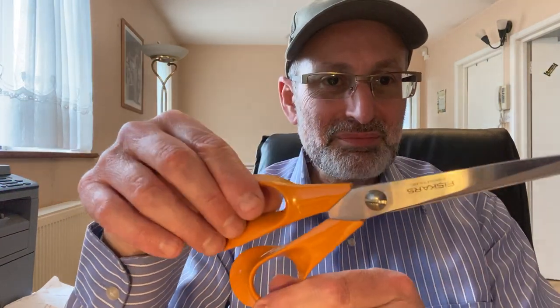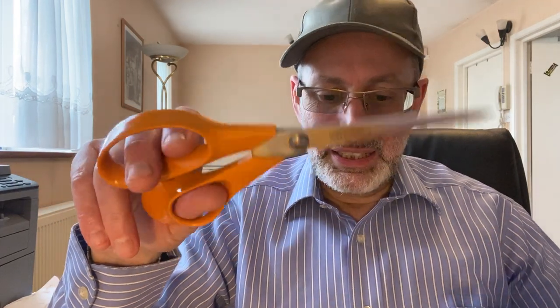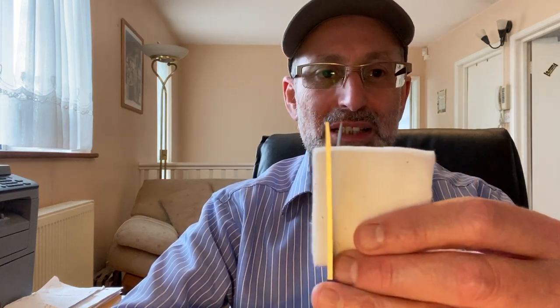I've got another method using this big one — it's the same company, Fiskars. This is a 21 centimeter pair. It actually belongs to my wife.